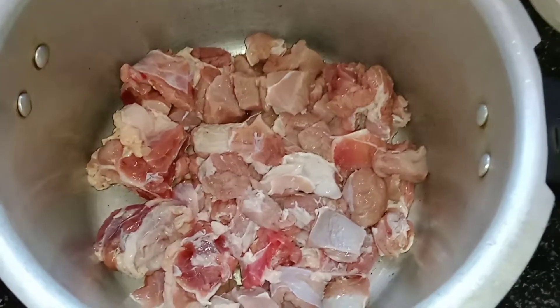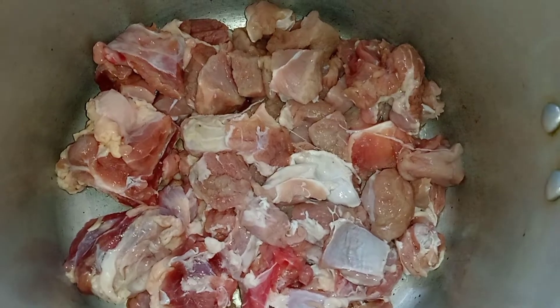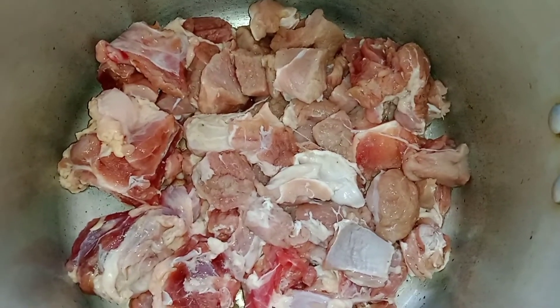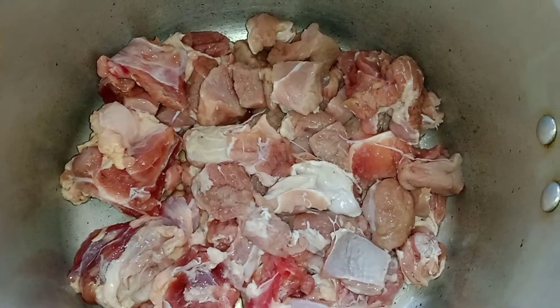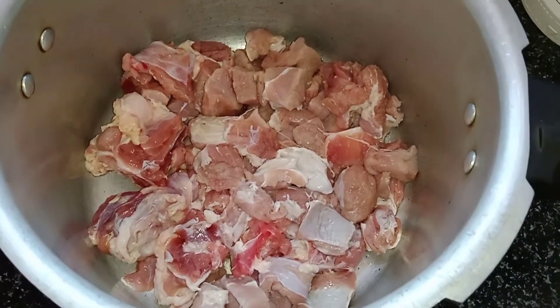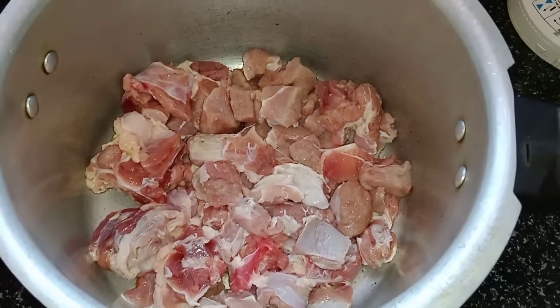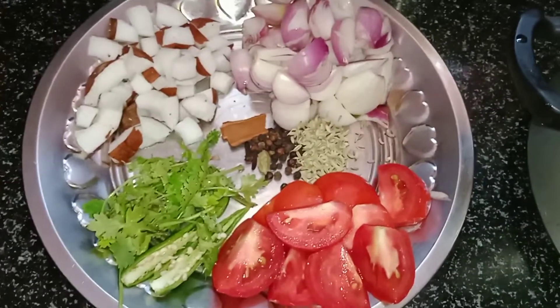This is half-cage beef. We are going to wash the beef and then place it in the cooker. This is the cooking time — we will wash the beef.